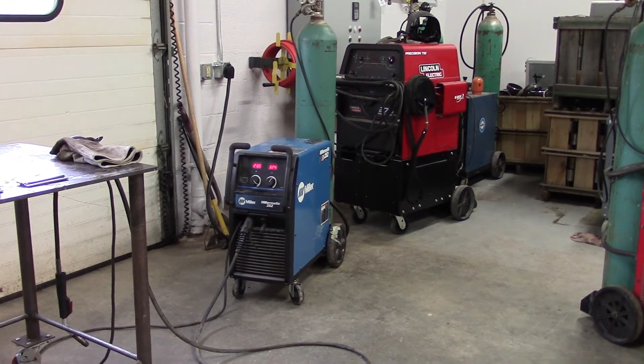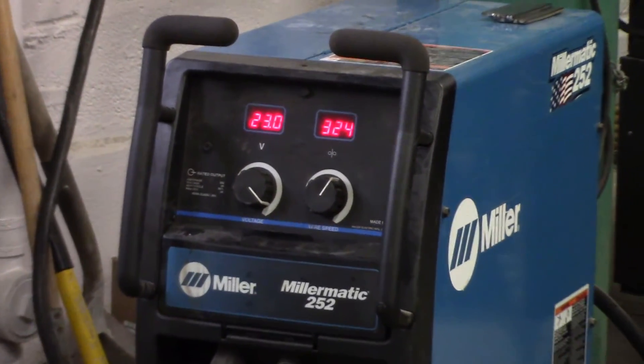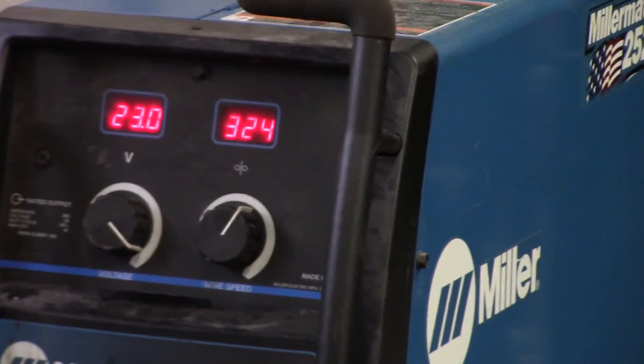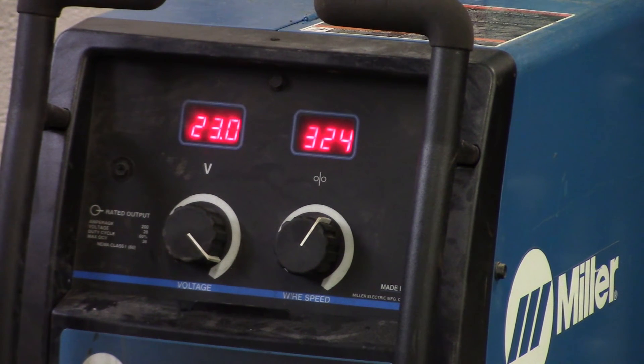This is our machine setup. We'll show you the wire feed and voltages. The main two adjustments for this flux core process on 3/16 plate with 0.045 wire: we're right around 23 volts and 324 inches per minute wire feed speed. Our shielding gas is 75/25 at about 35 cubic feet per hour — we turn it up a bit because of the smoke. You have to put a fan in front of it so you're not breathing in fumes, and the fan might draw out some shielding gas, so we compensate.